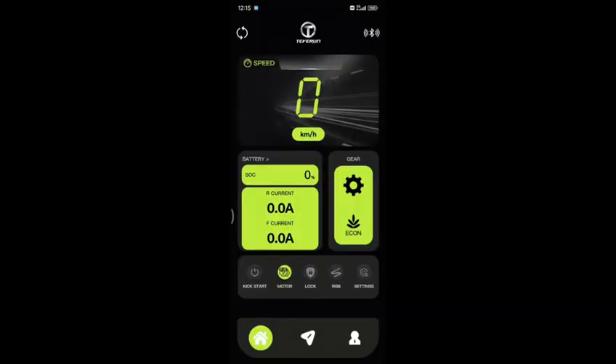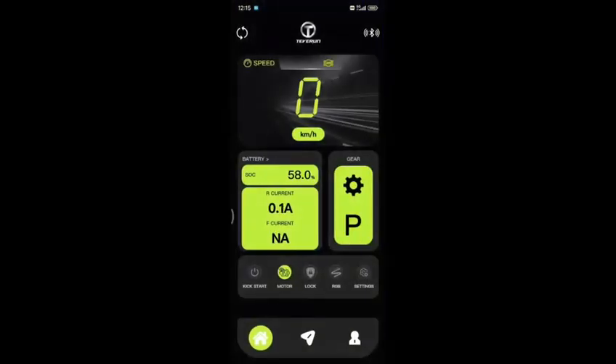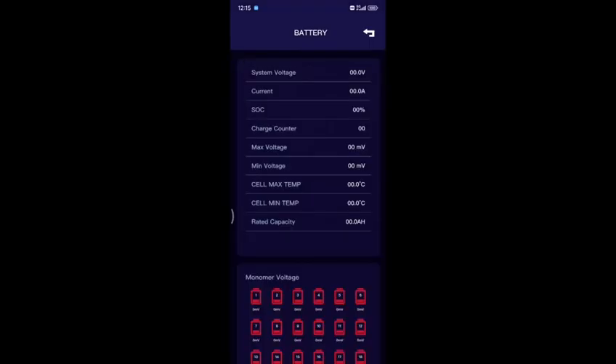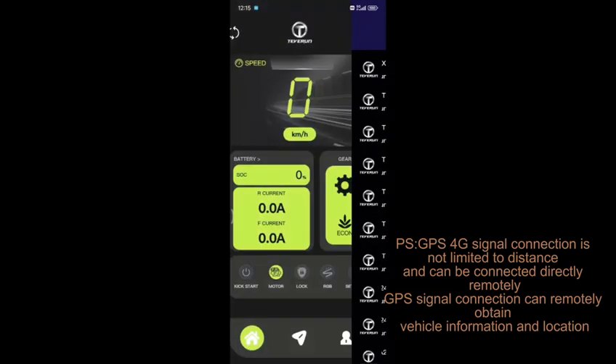First, connect the Bluetooth signal of the electric scooter and bind it to your account. Then switch to 4G GPS signal connection.